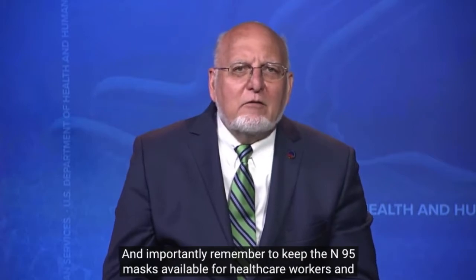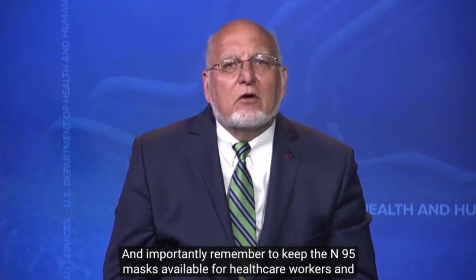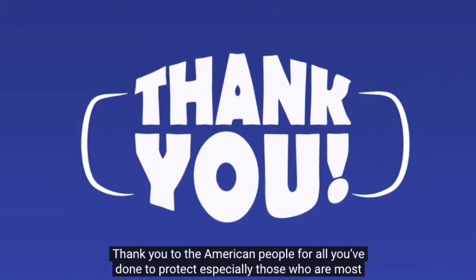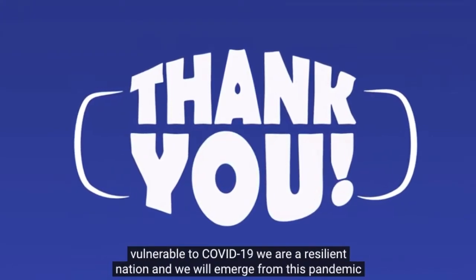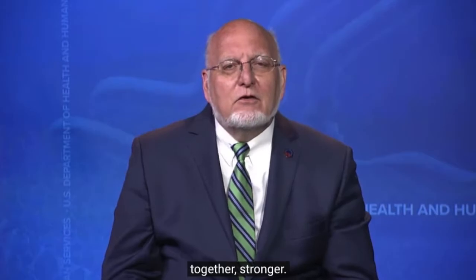And importantly, remember to keep the N95 mask available for healthcare workers and first responders. Thank you to the American people for all you've done to protect, especially those who are most vulnerable to COVID-19. We are a resilient nation, and we will emerge from this pandemic together, stronger.